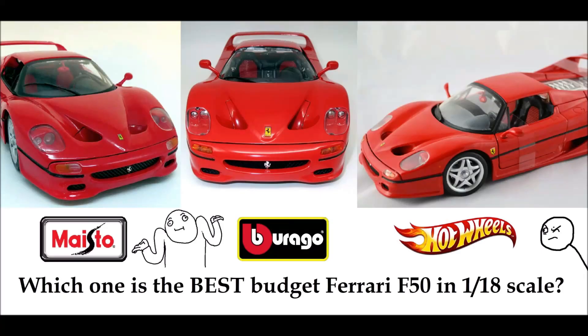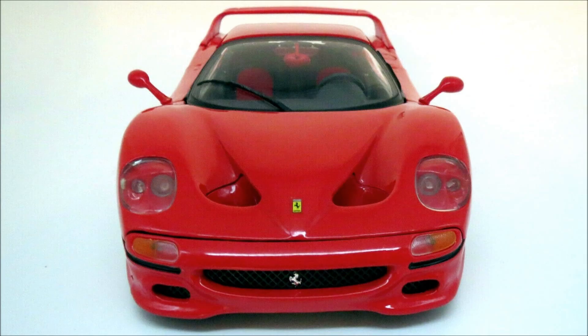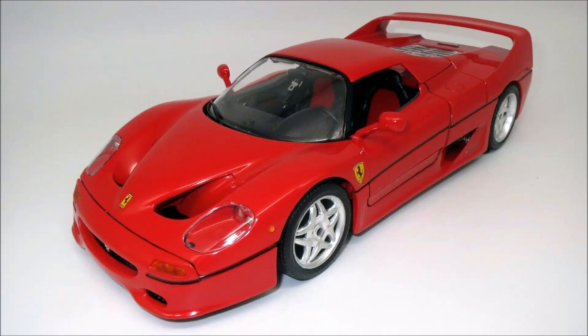By the end of this video, hopefully some of your confusion will have gone away and you can make the right choice. We'll start with the front of the models, and the picture you're looking at here is of the old Bburago from the 90s. Compare this to the new Bburago slash old Maisto, and you can see that the headlights of the new Bburago slash old Maisto sit on a slightly raised platform, which also looks more like the real F50's headlights. Whereas the headlights of the old Bburago are all the way at the back, which is perhaps made more evident from this angle.